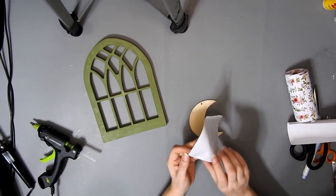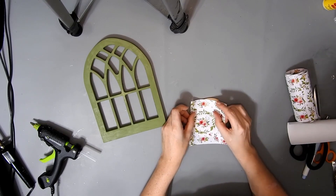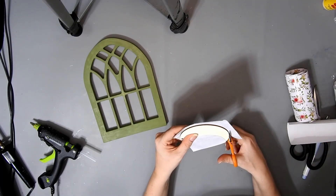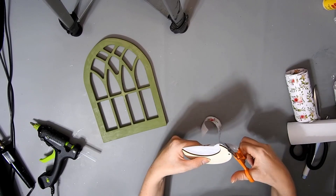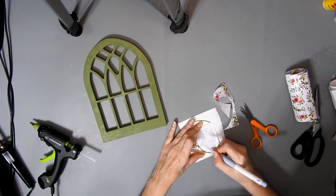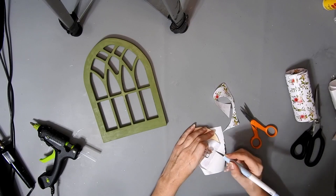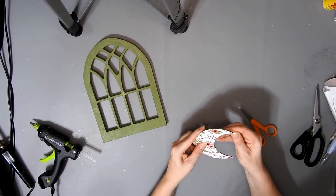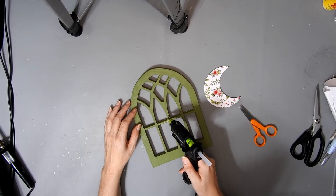I have this vinyl from Dollar Tree and I'm using it to cover this wooden moon that I got from Amazon — I will link it down below. I just stick it on the moon where I want the pattern showing, then I cut round it with some scissors and an X-Acto knife because it was hard to get in that part with the scissors.